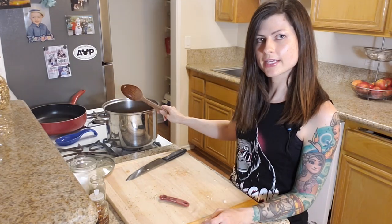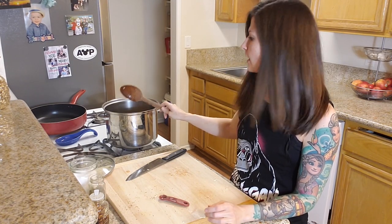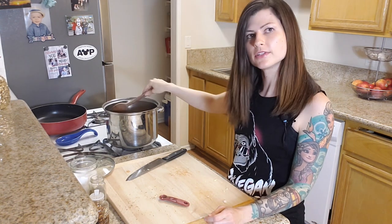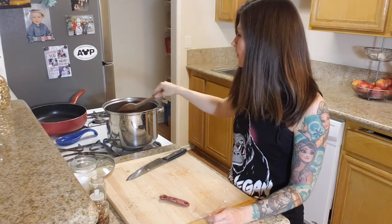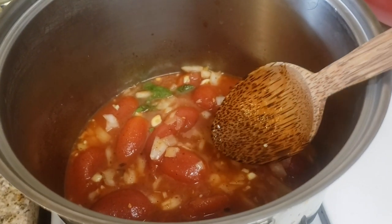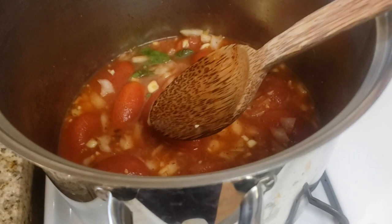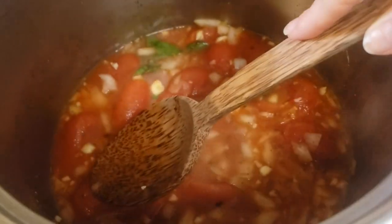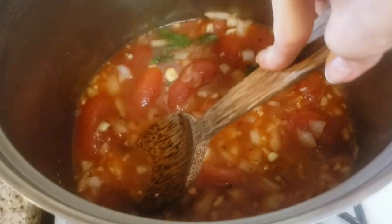I turned up the heat a little bit to get it to a simmer, then I'll lower the heat and cover it. We want to let it cook while mashing up the tomatoes as we go — that'll be at least 30 minutes. We've got it up to a simmer and I'm just going to squish these tomatoes a little bit, then cover it and squish them more. It's like popping bubble wrap — pretty fun.